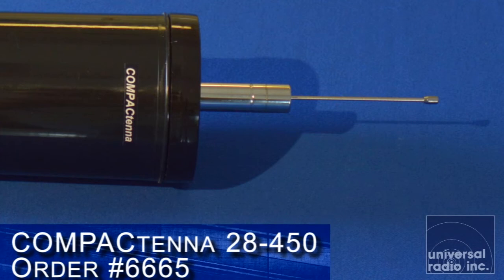One of the other features to mention: there's a 9-inch tunable stinger at the top of this, so for each application you're going to be able to peak it to get the most out of this very unique and innovative design.